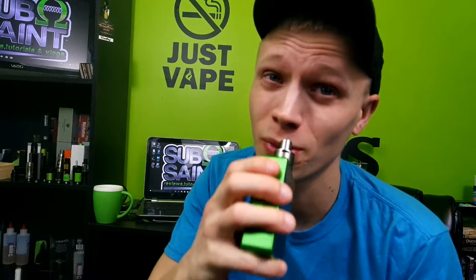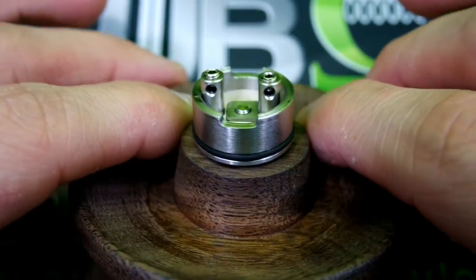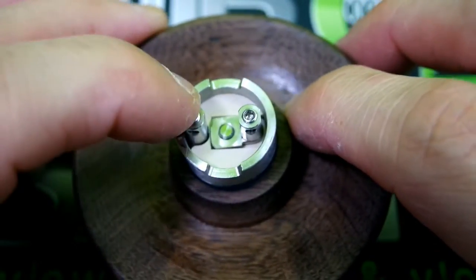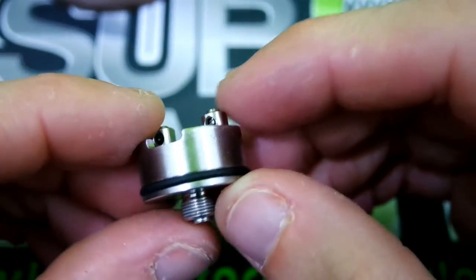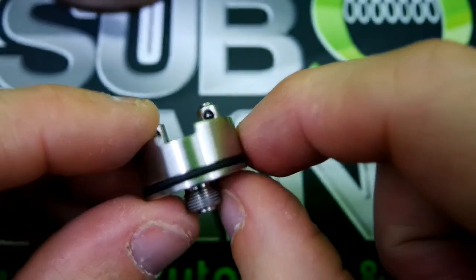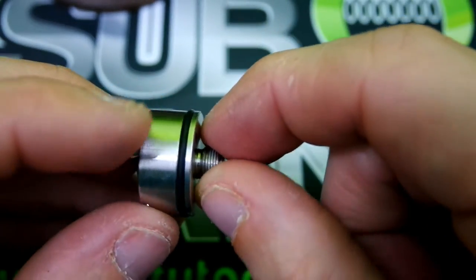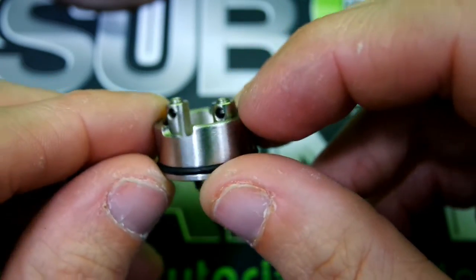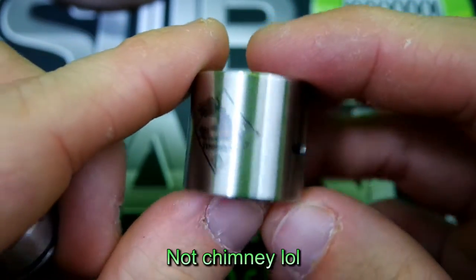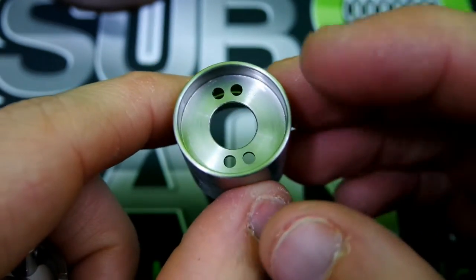Here we are up close with the Tugboat Version 3 build deck. As you can see, it's a two-post design with hex screws. The peak insulator is on the base. Pop this off and as you can see it's held on by a single O-ring — pretty snug, even when it's juiced up. The adjustable 510 threads are good; I haven't had any problems screwing on to any of my atomizers or devices. These little slots right here are for your airflow, and there is your chimney — Tugboat Flawless design.